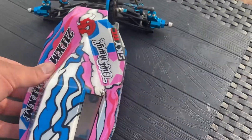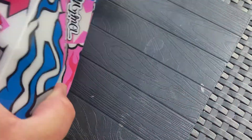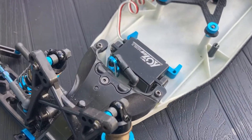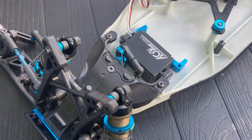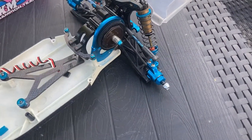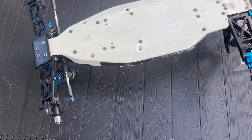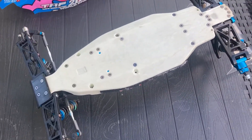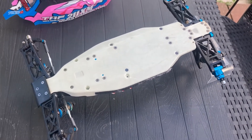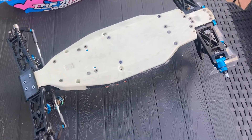Let's take the top off. So we've got that blue alloy steering horn because it's got a built-in servo. You can see the white engineering plastic chassis, which makes this car really one of a kind and stand out. I just love it because it's so lightweight and so strong.